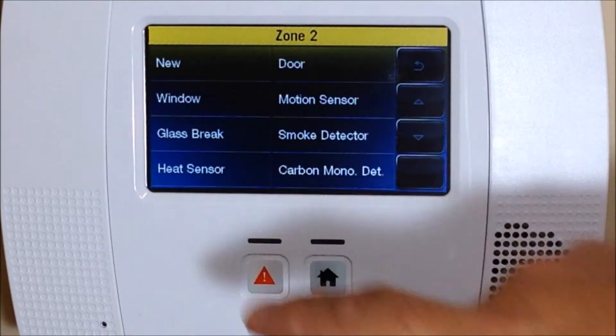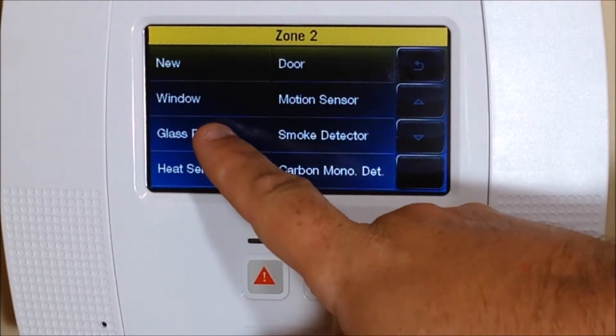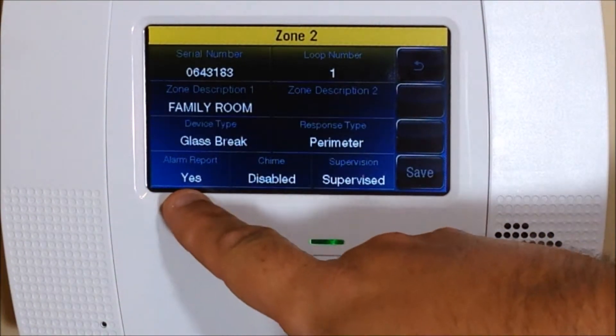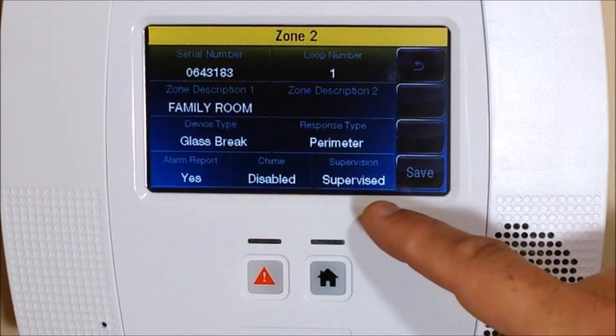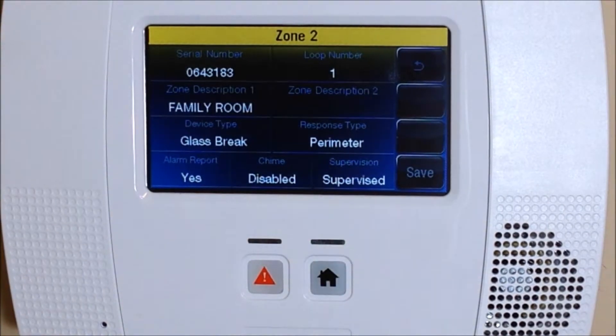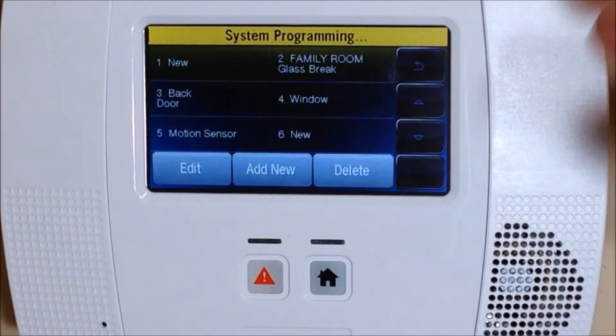For Device Type, click on that and change it to glass break. Now you've got family room glass break. Alarm report will be Yes, disable will be chimed, supervised for the supervision, and the response type will be perimeter. Perimeter means the outermost part of the home — let your motion sensors detect an intruder inside, where the glass break detector is designed to detect an intruder before they get inside by the sound of breaking glass.